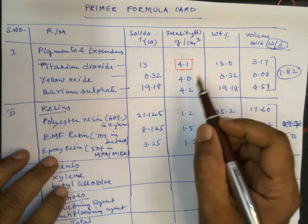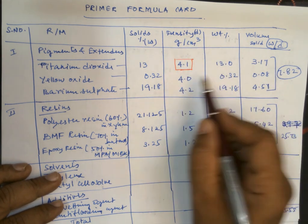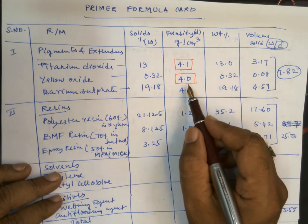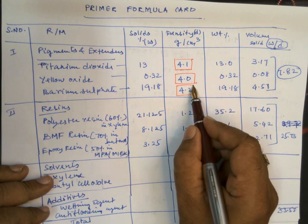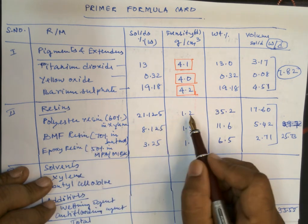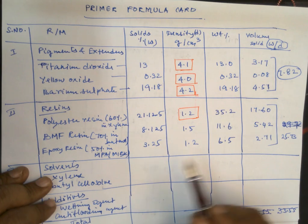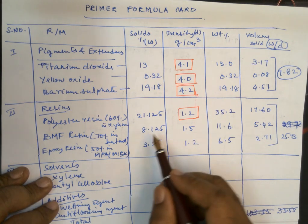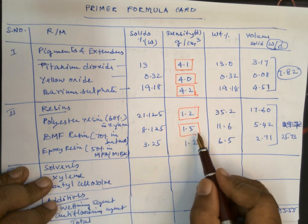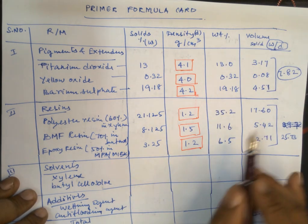The density of titanium dioxide pigment is 4.1 g/cm³ — this is a standard value the supplier will provide. Density is weight divided by volume. Yellow oxide has a density of 4.0, and barium sulphate is 4.2. Similarly, the resin supplier will provide densities: polyester resin is 1.2 g/ml and butylated melamine formaldehyde resin is 1.5 g/ml. These are reference values given by the supplier or determined by testing.